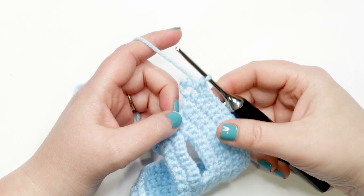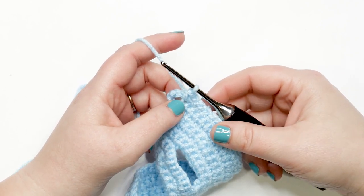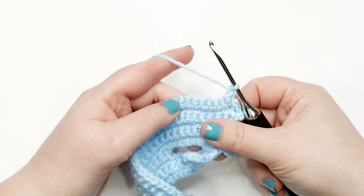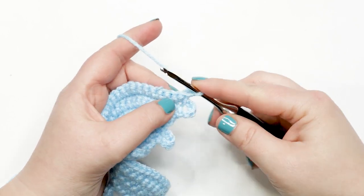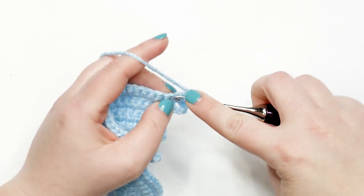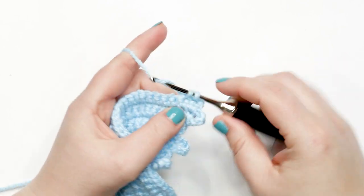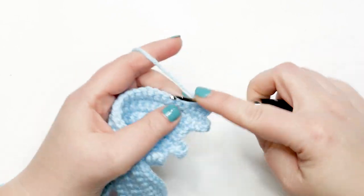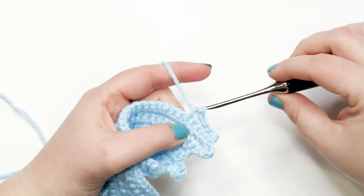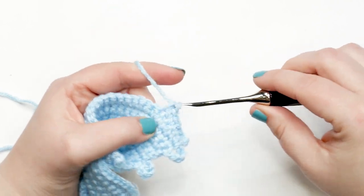I just finished row ten and I'm moving into row eleven. Rows eleven and twelve are both done the same way: yarn over and chain up one, turn your work, then work one single crochet into each stitch across. At the end of both rows eleven and twelve, you should have 42 single crochet stitches. Pause your video and do rows eleven and twelve; I'll meet you back at the end of row twelve.